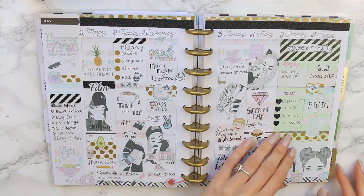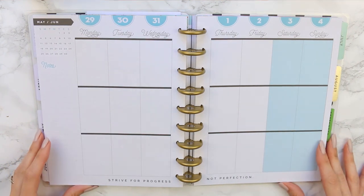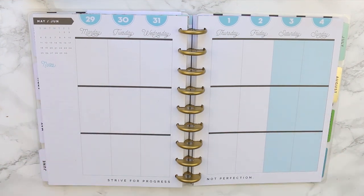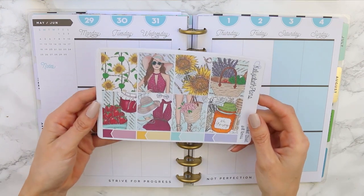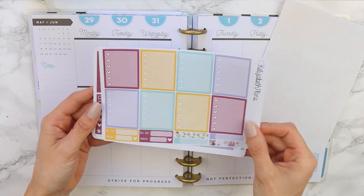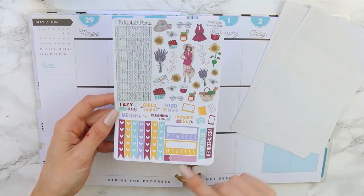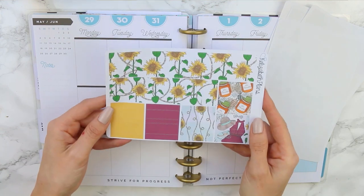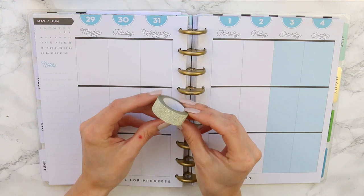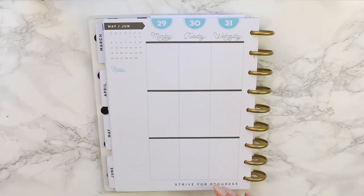Hey everyone, it's Laura, and welcome back for another plan with me this week. I'm going to be planning from May 29th through to the 4th of June, and I'm going to be using a kit from Elizabeth Plans. This is the Market Street kit, which comes with your full boxes, your functional stickers, your checklists, little things, a decorative sheet, washi strips, and top and bottom washies. I'm also going to put in some gold glitter washi, which is so pretty — every time I open my planner it just sparkles at me.